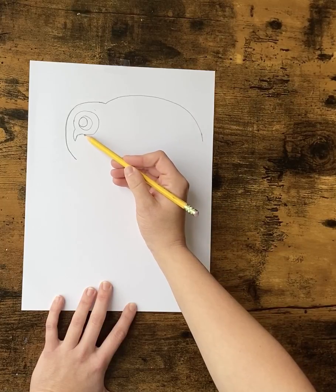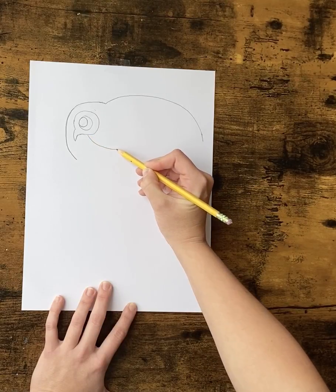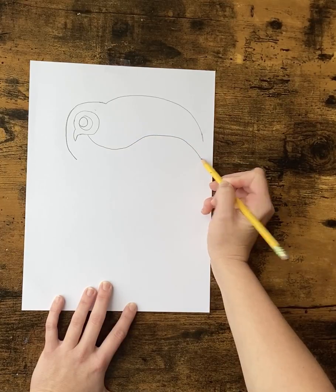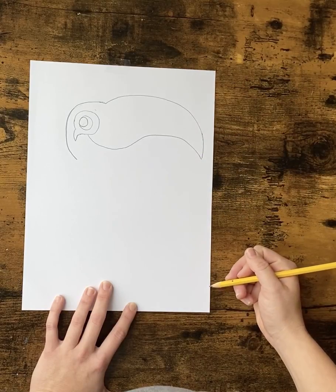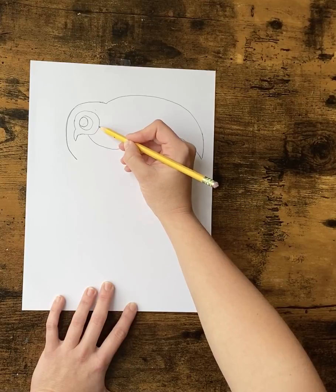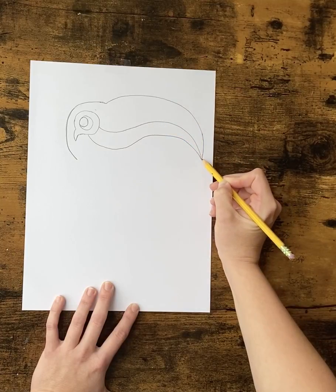We're going to go back to the eye and you're going to draw an upside-down rainbow — a stretched-out U — and then turn it into a rainbow and curve down. You want these two lines to meet. We're going to go back, scoot up a little, and follow that same line all the way to the point.